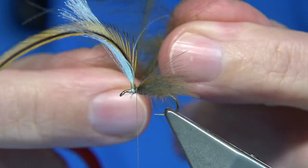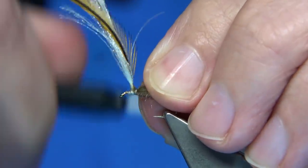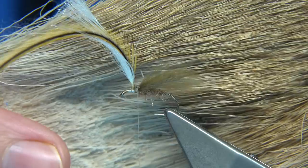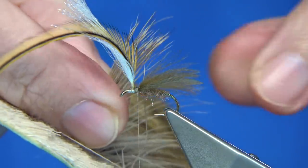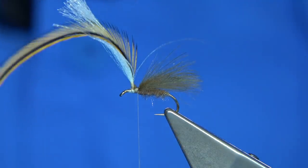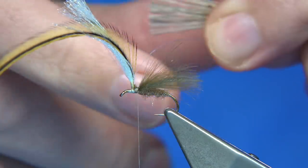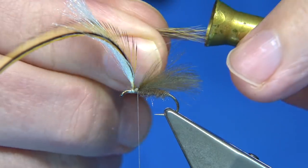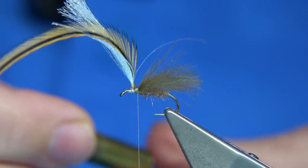Now what I'm going to do is use the remains of these CDC feathers as dubbing for the thorax — just keep hold of them, tidy this area up, make sure there's wax on your thread. Then I'm going to get some elk hair — the same material you'd use for an elk hair caddis. Don't put too much on, just enough — because you've got the CDC there I would say half the amount you would normally use. First, take away all the fluff from the cut ends especially, because you're going to stack it. Medium-sized stacker, tips first in, tap it on your desk to line them up.